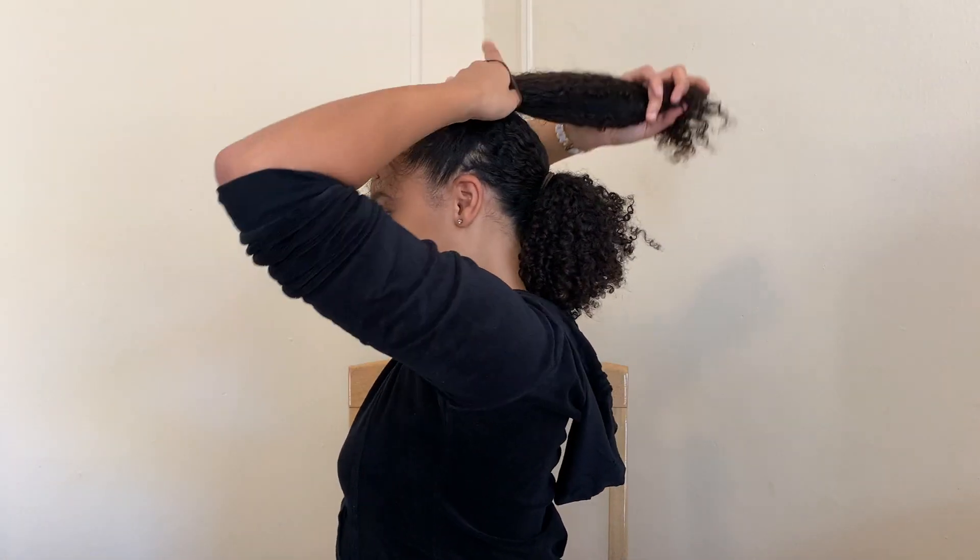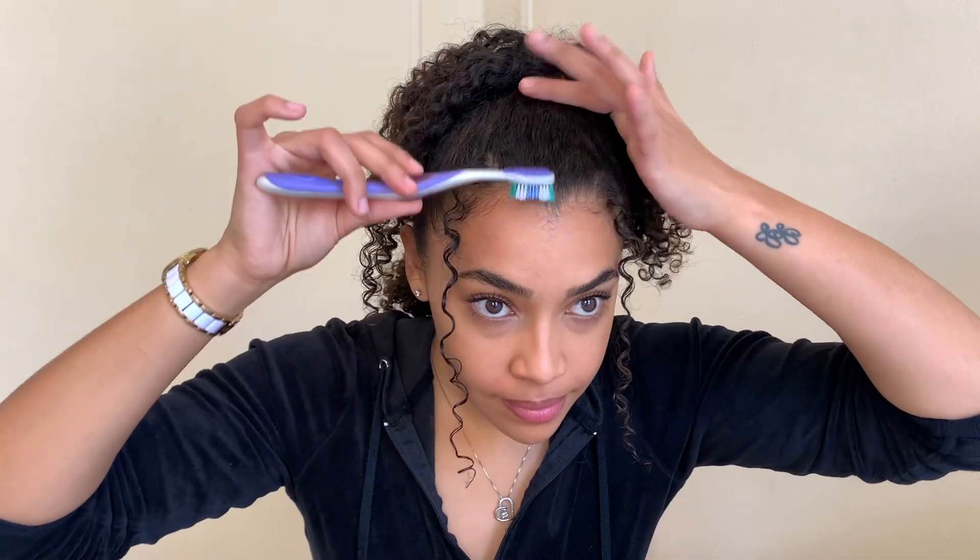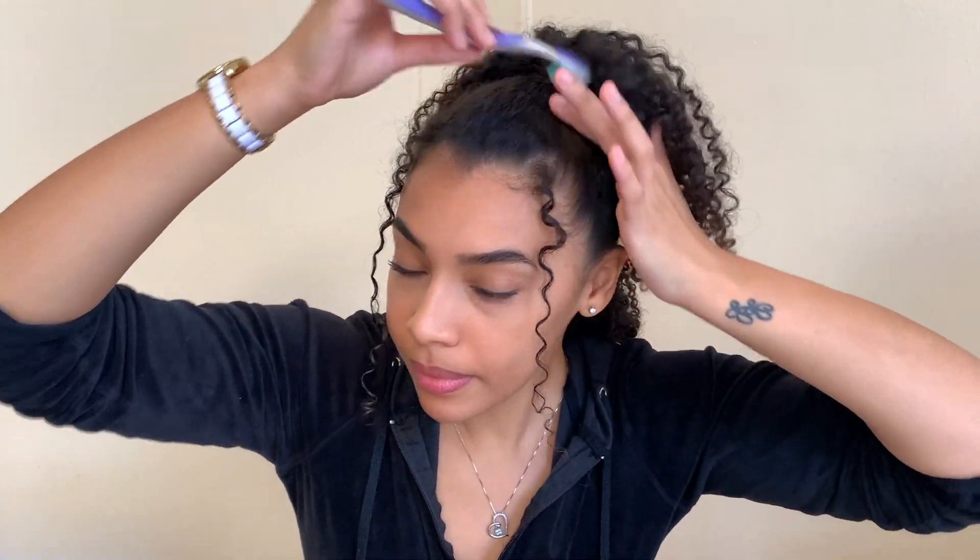Then I'm just going to take some water and spray my hair because it is a little frizzy — I just need to bring these curls back to life. I like to finger coil, so it helps train the curls and also makes them look more spirally. Then I'm just going to take my toothbrush, brush down my frizz, and there's your extended ponytail.